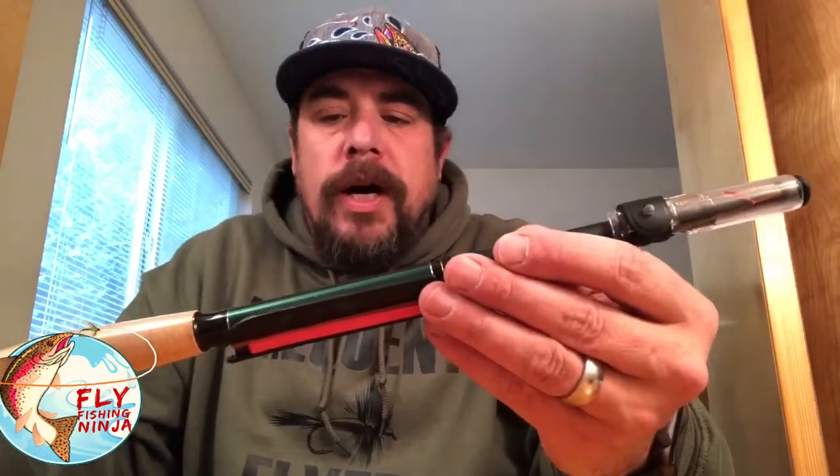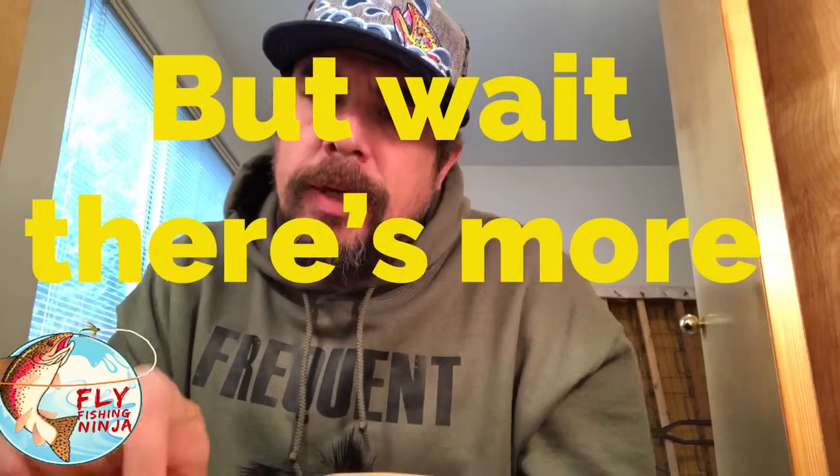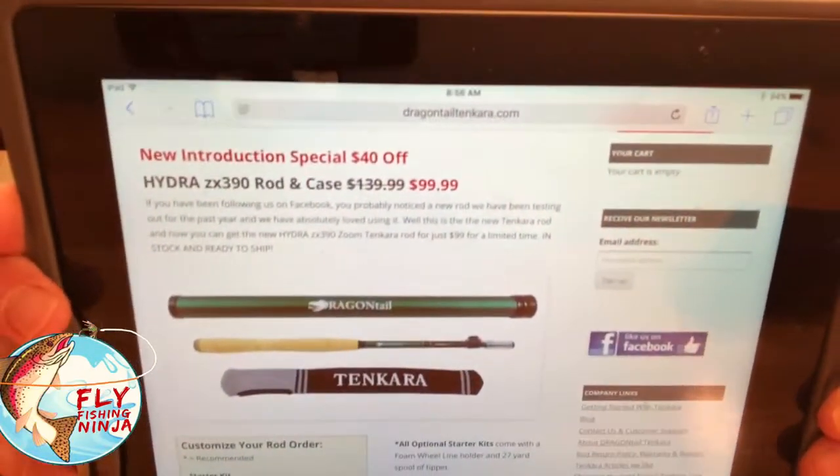When I finally fish with this rod I will make a video, so definitely keep an eye out for that — because this thing is pretty awesome. I want to thank everybody for watching. If you have any more questions about this rod I'll put a link to their website in the description so you can buy it. Holy crap — you can buy this thing for $99.99, and that gets you the rod with the rod sock, the rod tube, and the end cap. You better buy it!